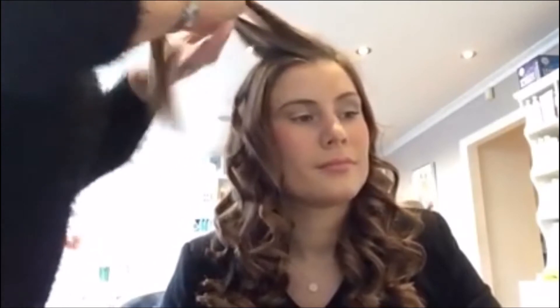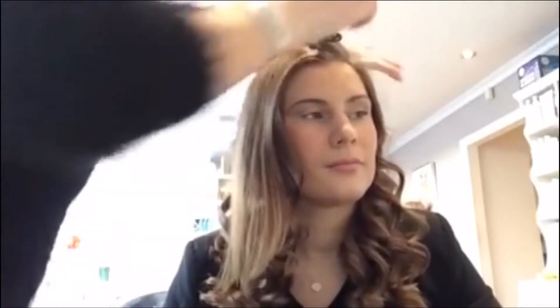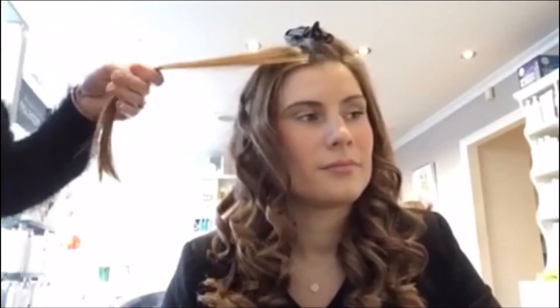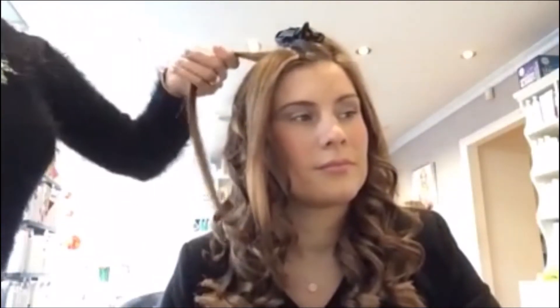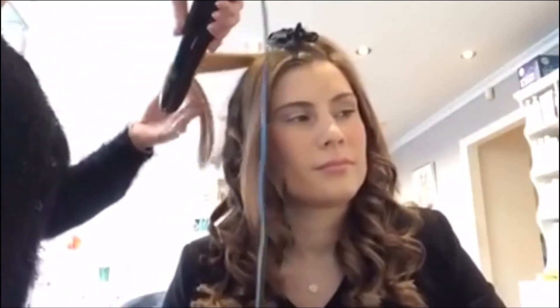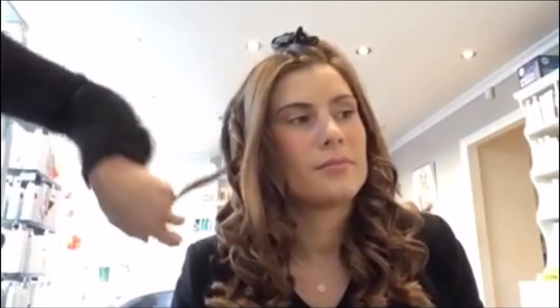And then obviously continue the rest. So obviously spray your section again - always protect the hair. Spray your section. You can do it as thin or as fat as possible, whatever you prefer curl wise. And just as I say, turn it, and then just carry on going straight. And there you've got some nice curls.